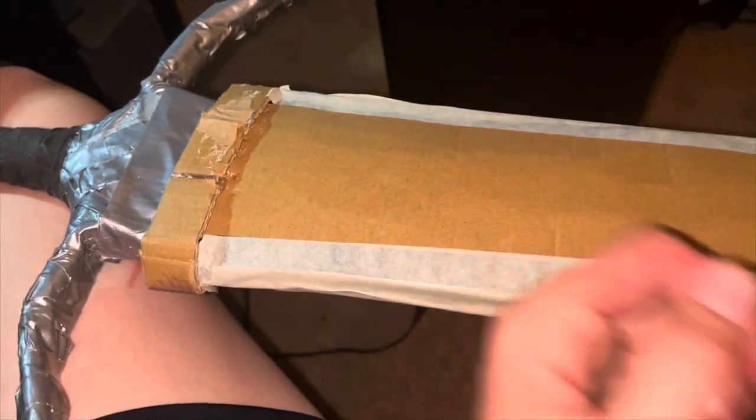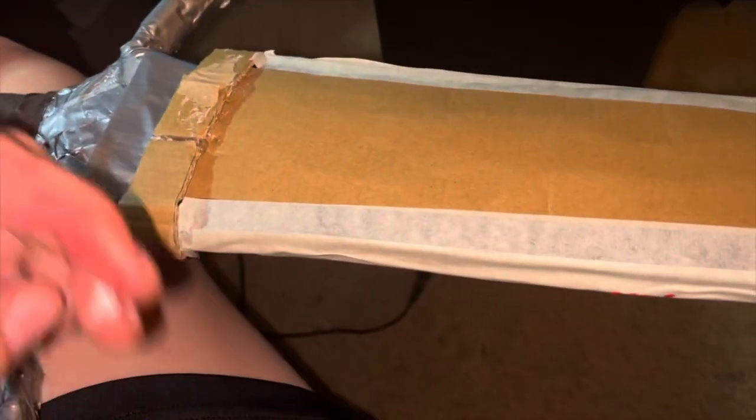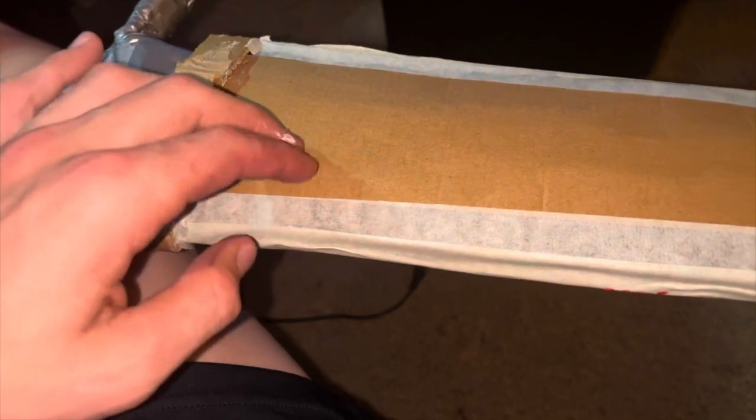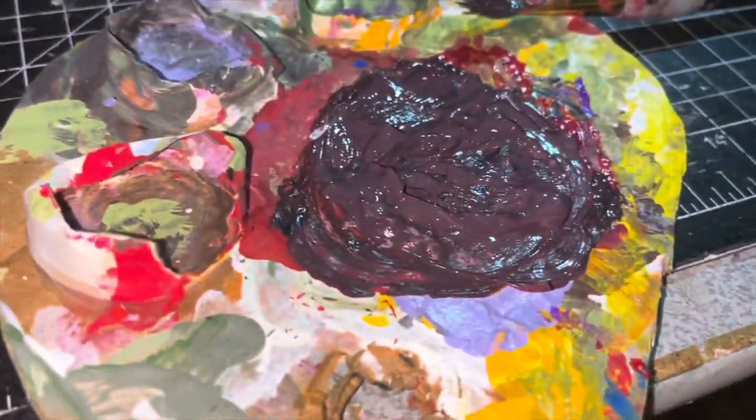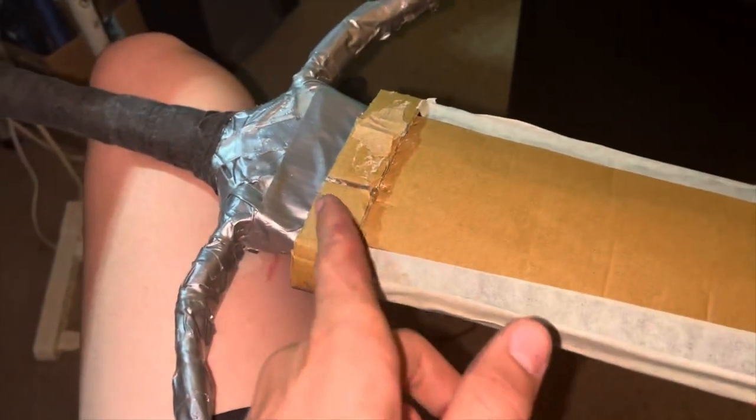This is what it looks like so far. Then I masked off all the gorilla tape edges — but first I made the gorilla tape edges even with each other because I like the way they look — and then I'm going to use this so I can paint it. I mixed together a bunch of colors to make this gray, and then I'm just going to color this whole cardboard section right here, and then I'll take the mask and tape off.